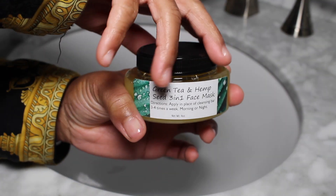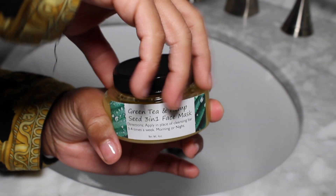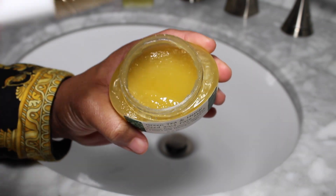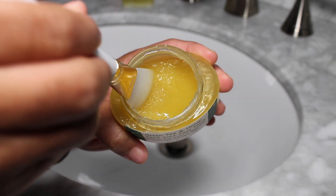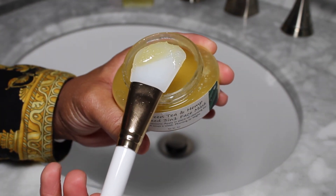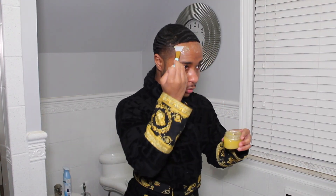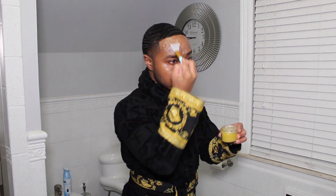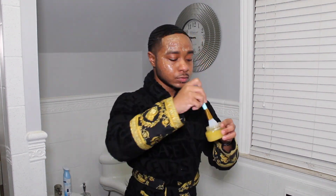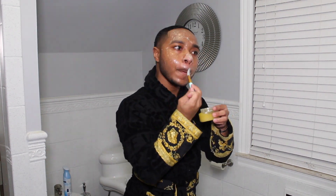Next I will be applying the green tea and hemp seed three-in-one face mask. You can use this in place of the soap, but I have a very thorough routine so I do both — not every night, but when I want to do a full face routine. I really like it because it's already made; I usually make my own face mask, so having it premade is pretty convenient, and I like the texture. It's something new for me and I really like this product.